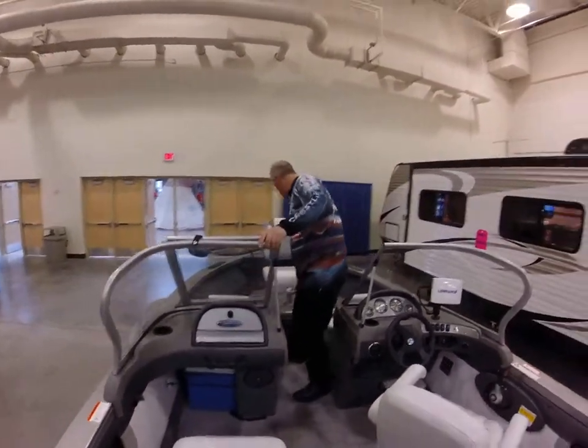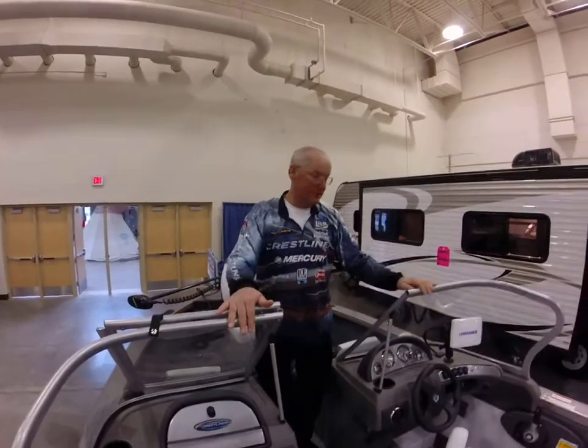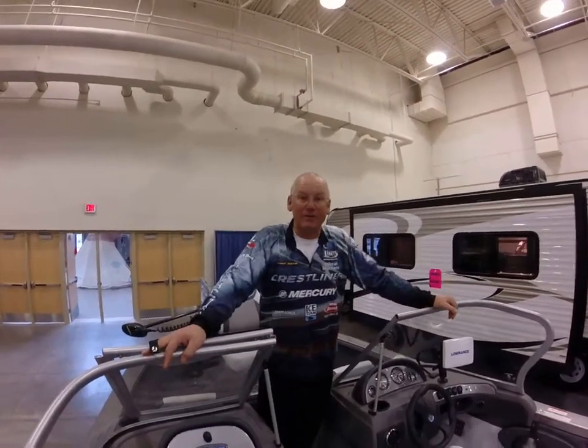You've got a light on, you've got storage, you've got storage. A full windshield. Come over to Omaha Marine and check us out.